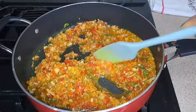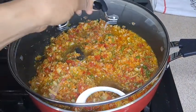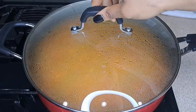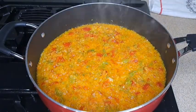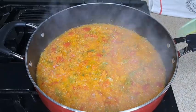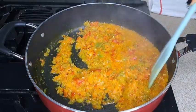I cover it and allow it to steam for about two to three minutes. After two to three minutes, as you can see it's looking good already, then I go ahead and give it a quick stir again.